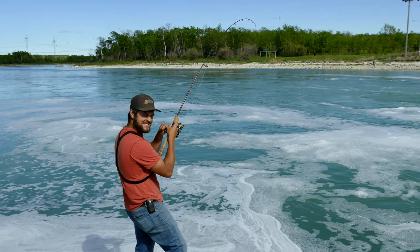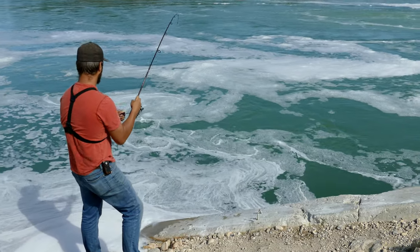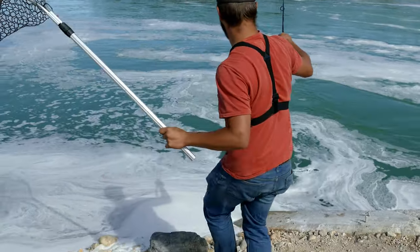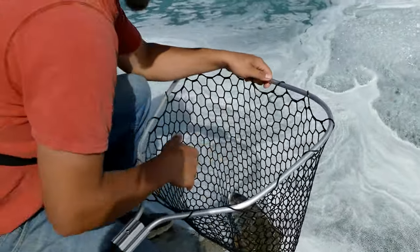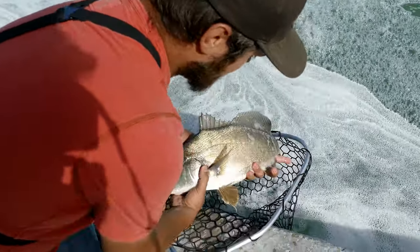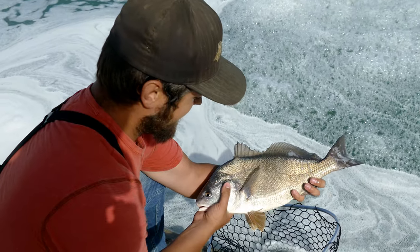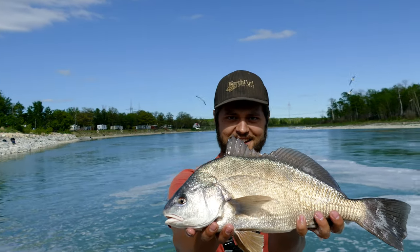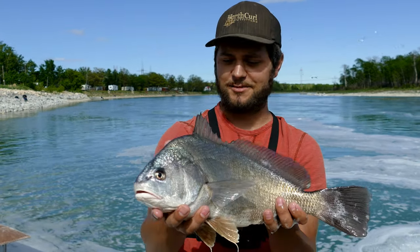I think it's the target species — I'm pretty sure. There it is. Check that out. Probably a bit too big to eat, huh? You know what? That's an eater. Alright, let's do it. Check out the colors on that fish — unbelievable. Top five favorite fish for me to target in Manitoba, 100%.